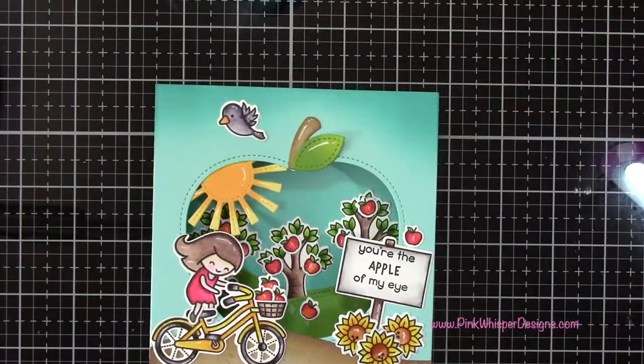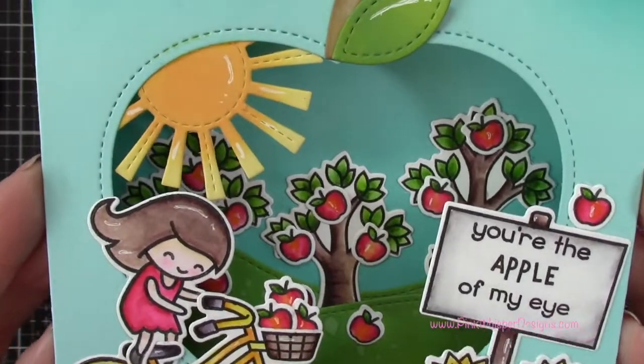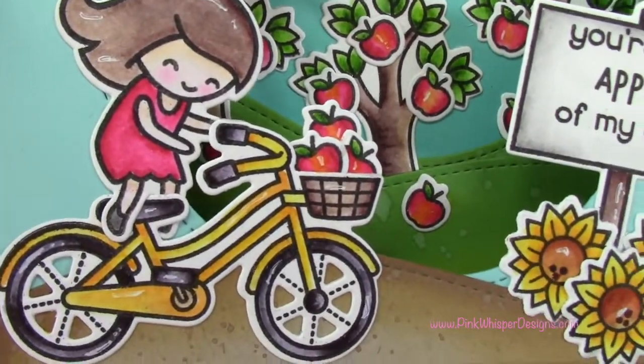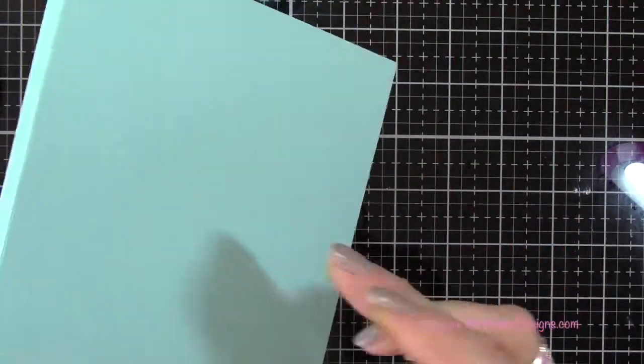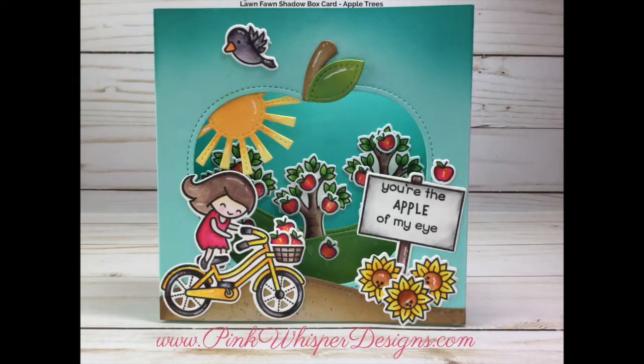This is our completed card — I'll give you a closer look. You will need a five-and-a-half by five-and-a-half inch envelope to fit this card, and that will require a little bit of extra postage, so just be aware of that. If you're going to stamp a sentiment or sign on the back, you may want to do that before you assemble the card. I hope you enjoyed today's video — if you did, please hit the like button and subscribe, and don't forget to visit me at pinkwhisperdesigns.com. Thank you so much and have a great day!